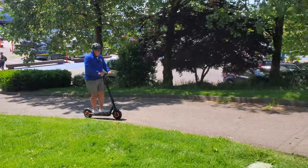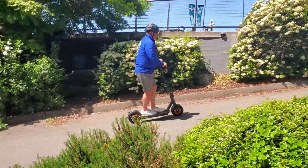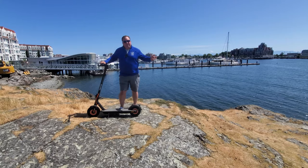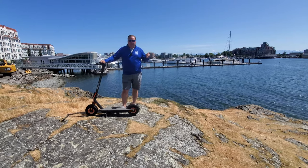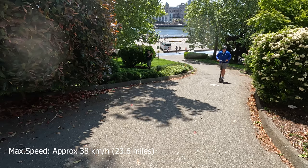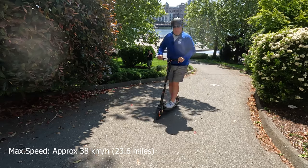The hill of death. It made it! Well, that was pretty awesome. It made it up the hill of death, which I wasn't convinced that it would. Thumbs up for the big guys out there.